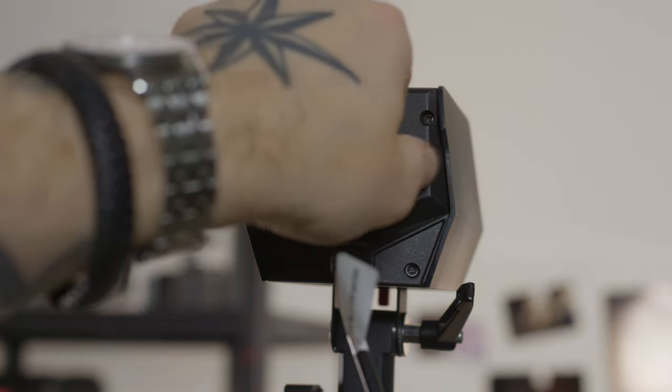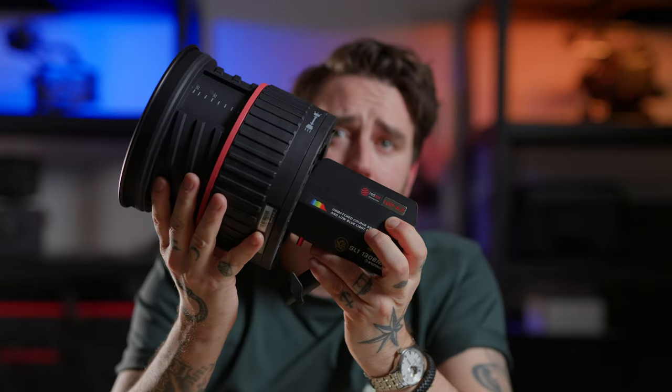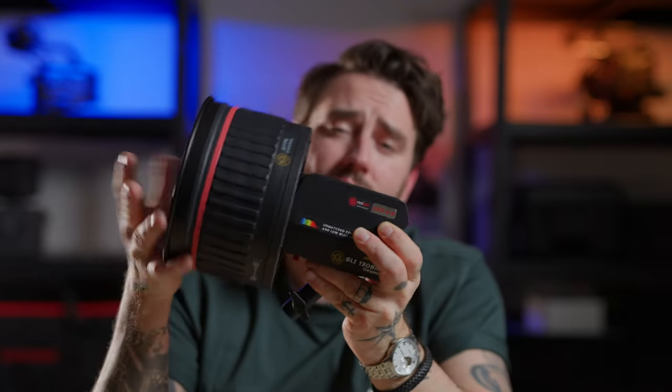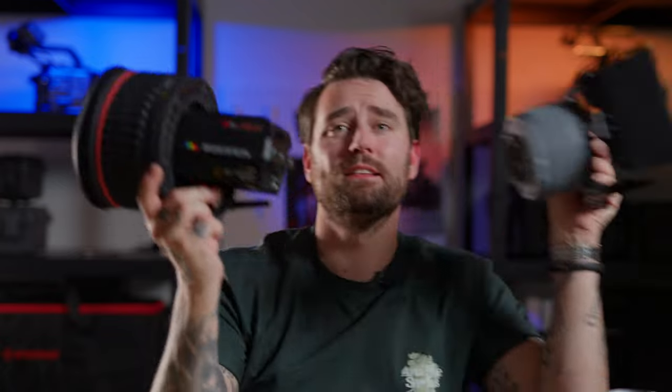I can't find anything I don't like with it. From the 8th of December, iFootage is running a sale on their website — with every light you buy, if you add an accessory like the Fresnel or the light intensifier, you get an extra 10% off automatically at checkout. These lights are so incredibly cost-effective.